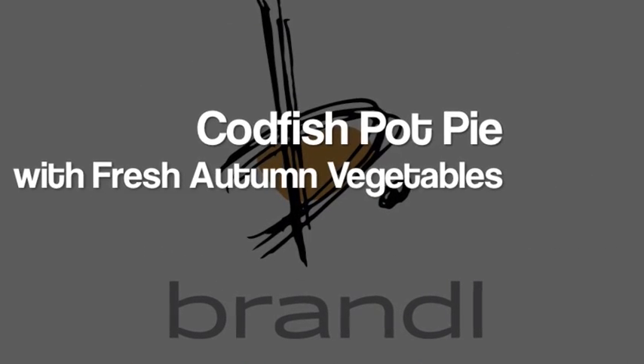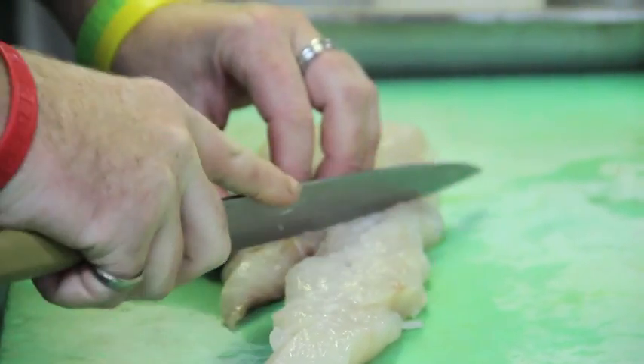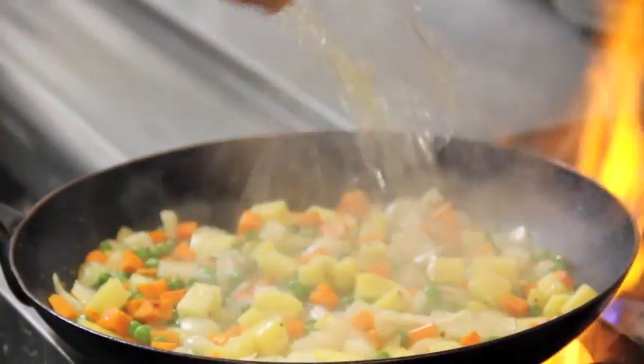Tonight's Fresh Catch is Cod Pod Pie. We've got this beautiful cod, nice and simple clean. We've got onions, carrots, Yukon Gold potatoes, and English peas.